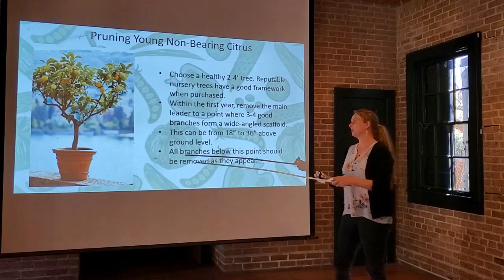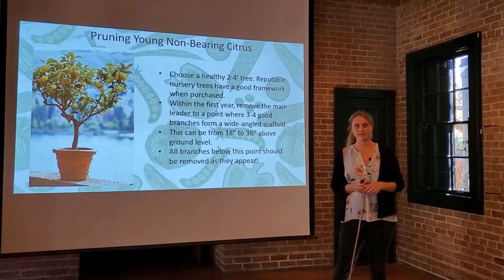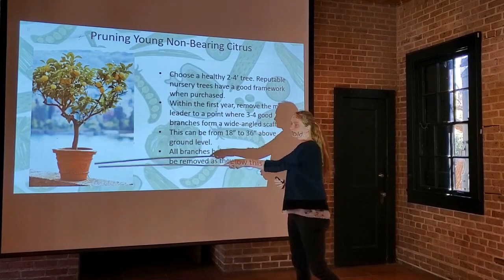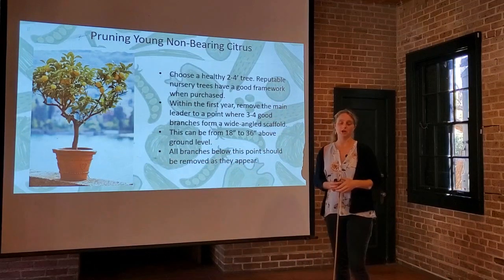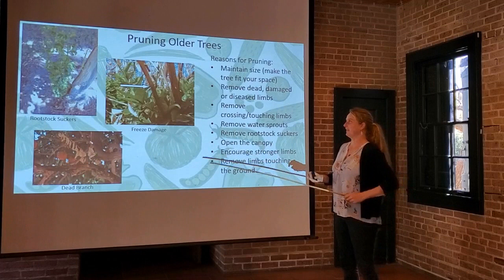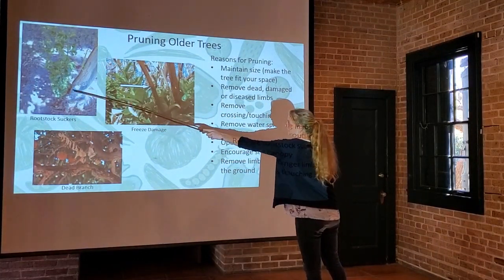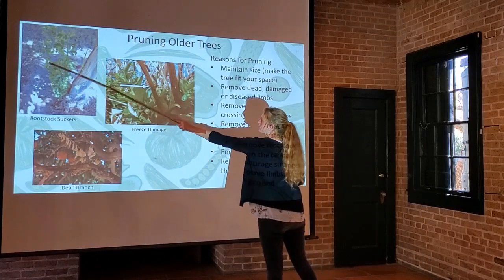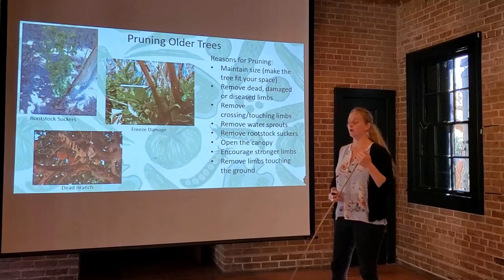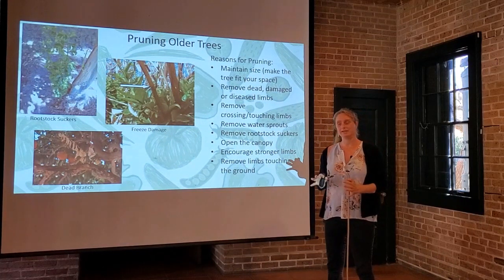Any branches below that point should be removed. Remember, we've talked about that rootstock that sometimes sprouts out from below the graft. That's something that should always, always, always be removed. Here's a really good picture of it — we've got our graft point here, and this is that trifoliate orange trying to take over the grafted variety of the tree. So always remove that as soon as you see it. It doesn't matter what time of year it is.